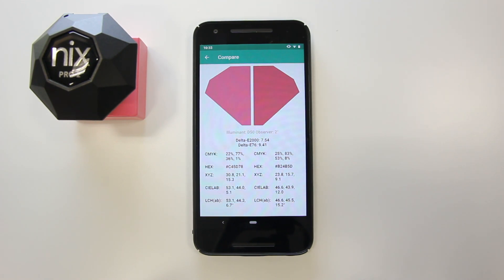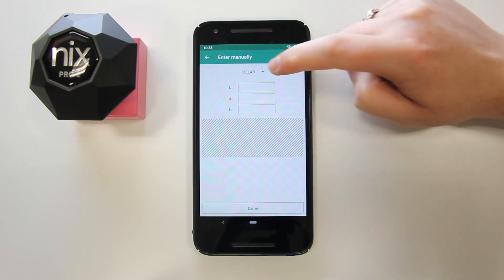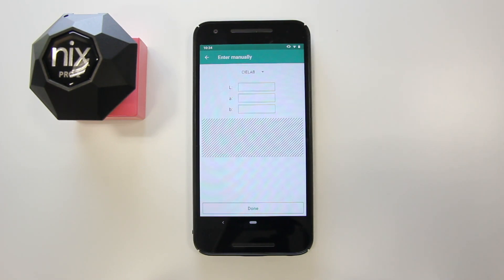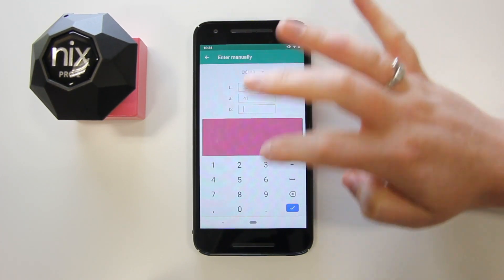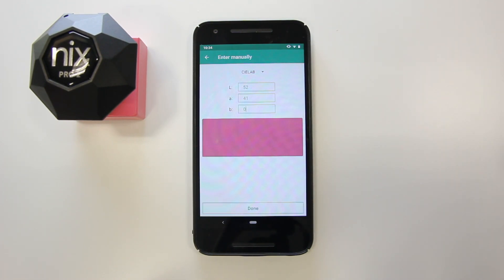If you wish to change either scan A or B, simply tap on either color. This time, let's select Enter Manually. You'll see that the default input is set to CLAB. Enter the color details below. You'll see a render of the input, and once you're ready, tap Done.